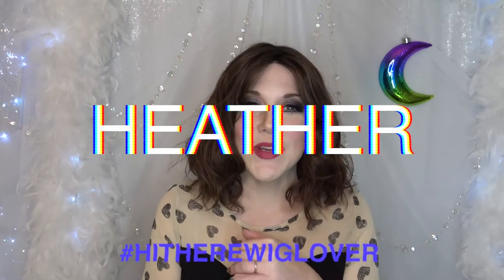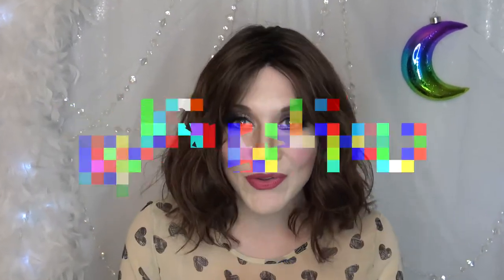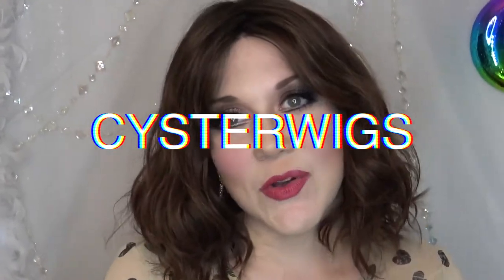Hi there wig lover, this is Heather from CysterWigs.com and this is a review of the Cubana wig by Belle Tress. The color I'm wearing is Cola with Cherry.